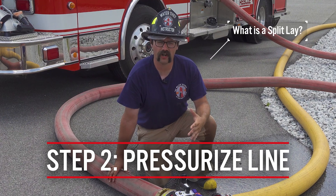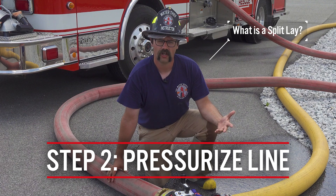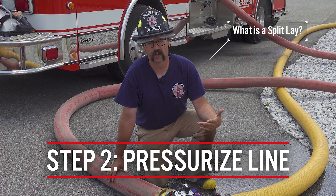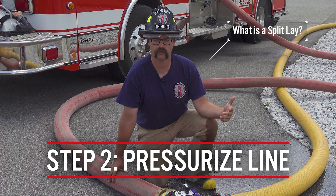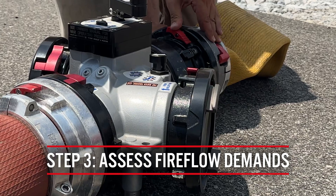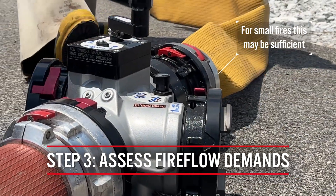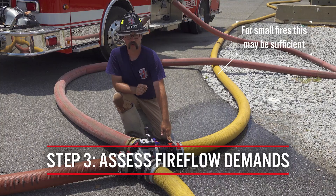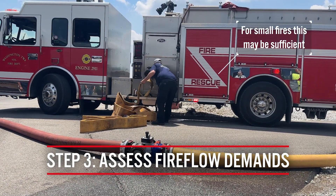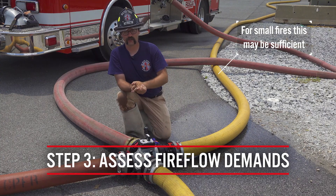Essentially what we are doing in this scenario is performing a split lay, which means half of the apparatus are performing a forward lay towards the fire and the other half are performing a reverse out to the water source. Just like a traditional four-way hydrant valve operation, this initial connection to the fire scene and from the water source may be all that is required if the fire flow demands are not too large or the distance is not too long.